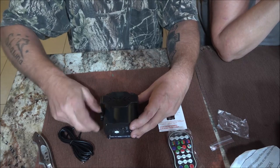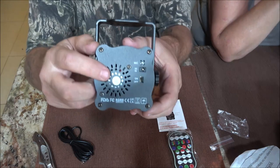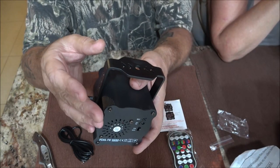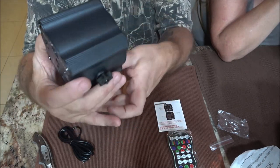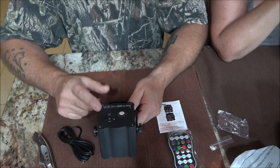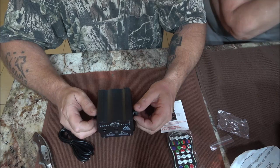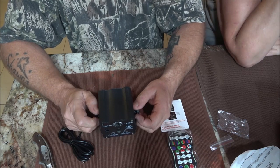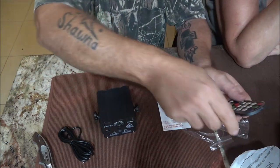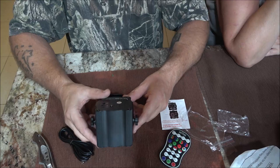Now they say it's indoor-outdoor, but it doesn't say it's waterproof. There's a little fan in here, so you're not going to want it in the rain because water's going to get in through the mic hole, the switch hole, everything. I mean, indoor-outdoor — well, my computer's indoor-outdoor, our big screen's indoor-outdoor. Just don't let it get wet.